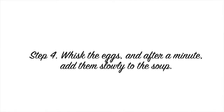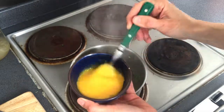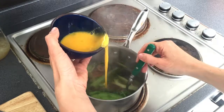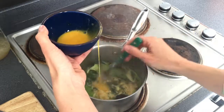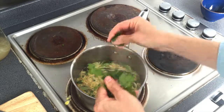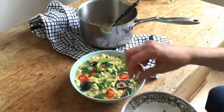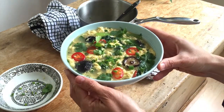Next we're going to add the chives, then whisk the eggs and pour them slowly into the soup. They're going to cook straight away, as you can see — lovely. Finally, we're going to add a little bit of coriander to season.